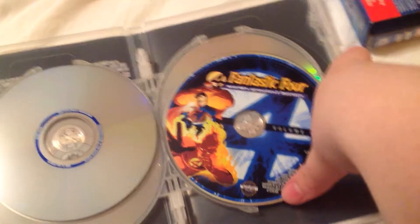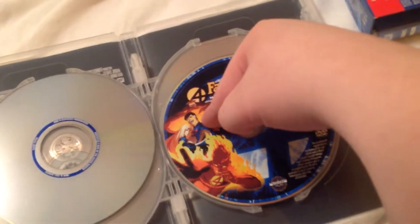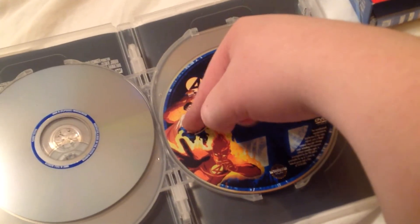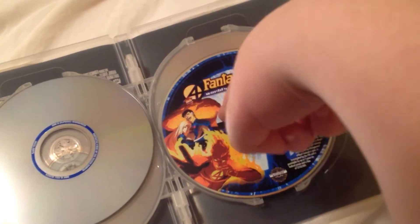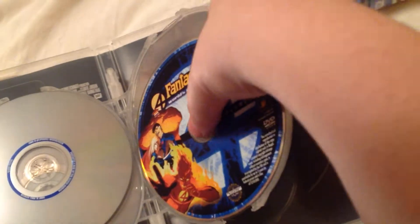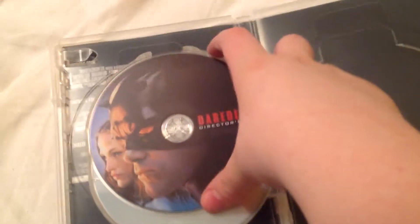Then you have Fantastic Four World's Greatest Heroes Vol. 1 right there with the four right there. I think it's Invisible Woman or something. There's the Thing, and then there's Human Torch, who's played by the same guy who plays Captain America in the movies. There's Daredevil Director's Cut — I love that artwork, that's cool.